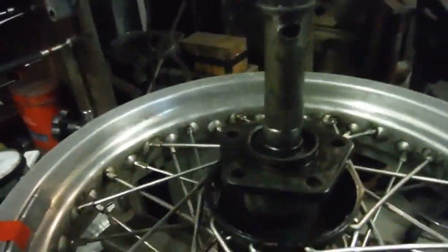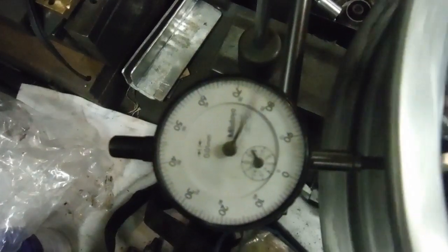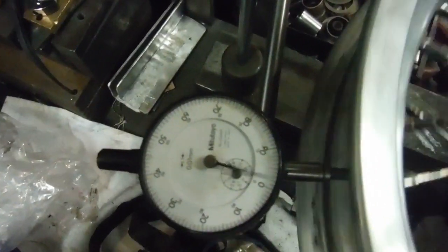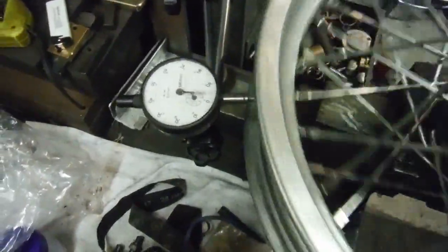We'll get the string line out of the way now and give it a spin. I've got my dial gauge there to check any vertical runout. One revolution of the face of the clock is one millimetre, so we're well within — under half a millimetre — with just a blip at either extreme. That's not bad at all for a used alloy rim; it's fabricated and there's a weld in it which gives a blip to the reading anyway.